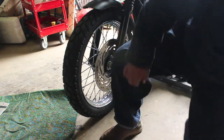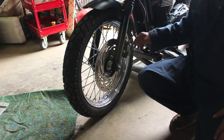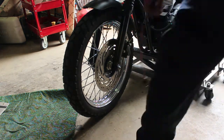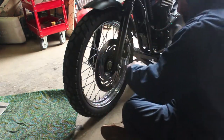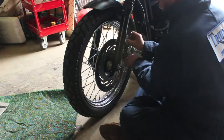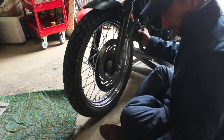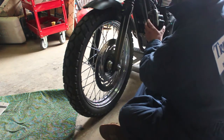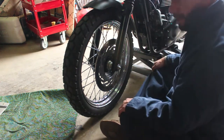I'm going to get a bungee cord because once this is loose you don't want it hanging, because you need pressure on this. So I'm going to get a bungee cord and wrap it up. Just finish removing these bolts and slide it off. Now is a good time to check your brake pads.